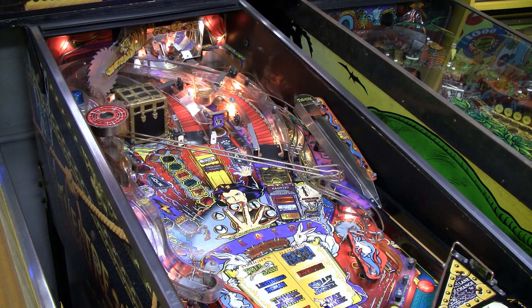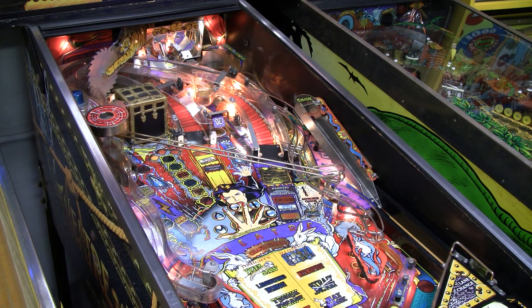I want to show you a common problem on this game that I'm going to try a different fix for. Let's start with it. Welcome to the Theater of Magic. And there we have it — a trunk that is not registering. See that? It hit the trunk. It's not working.